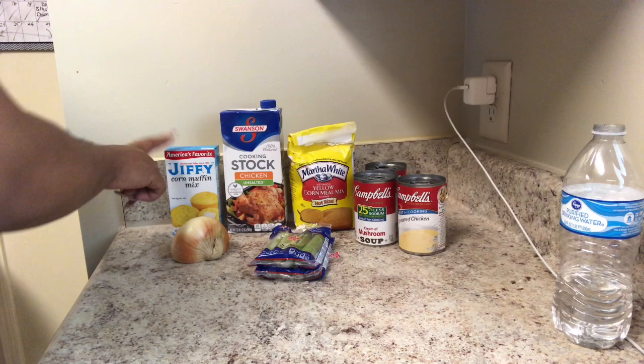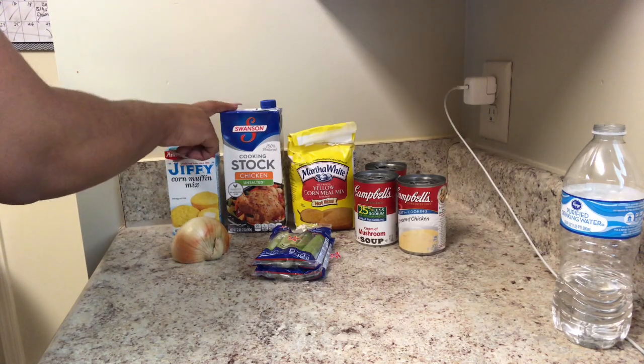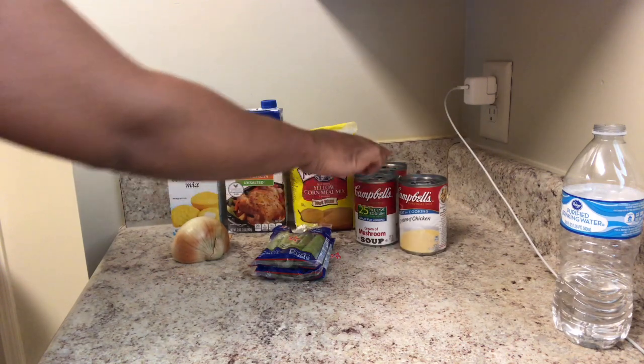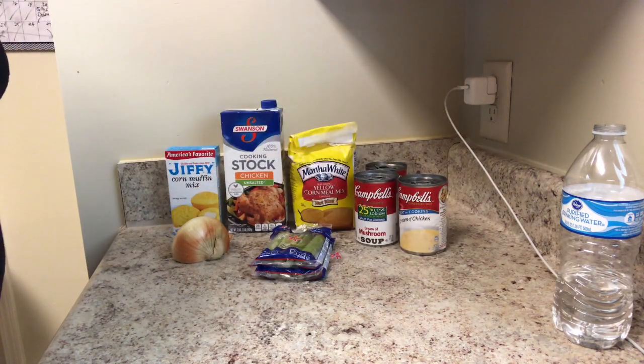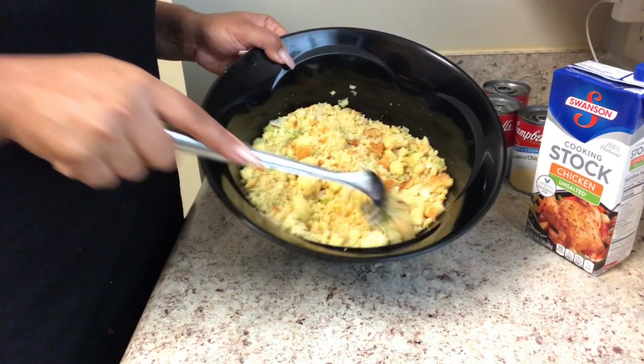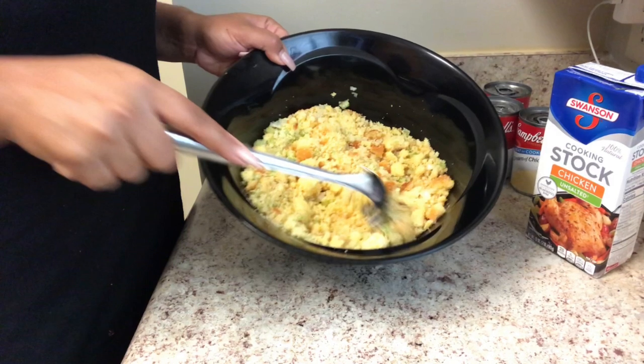Now back to the recipe. Here are all the items you're gonna need: celery, onions, Jiffy cornbread mix, regular cornmeal, some chicken broth, cream of mushroom soup, and cream of mushroom chicken. For this recipe you're gonna need pre-made cornbread — I made my cornbread the night before using cornmeal and Jiffy.